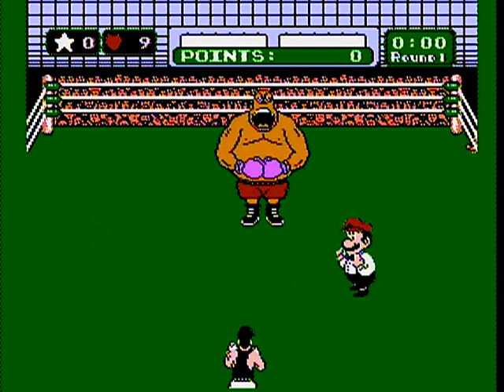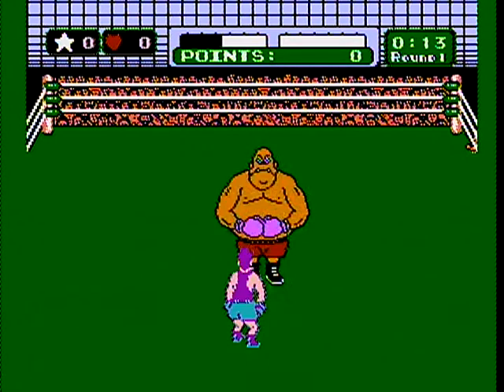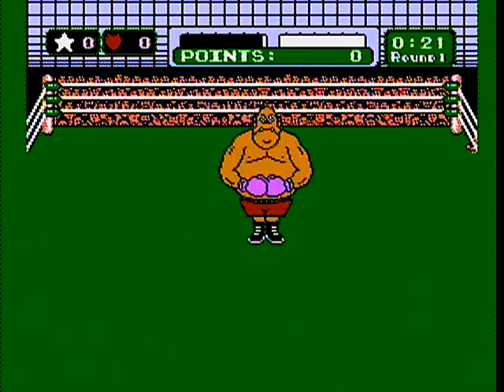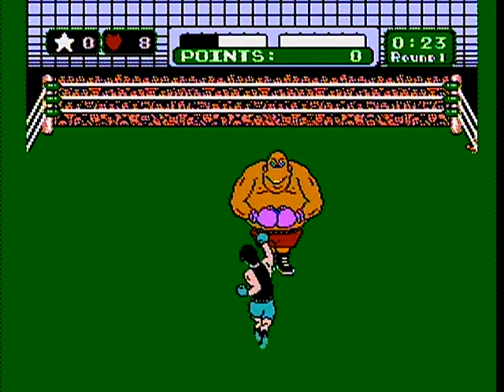It looks like King Hippo was losing his pants! Yep. Near the end of playing, I had to look up codes on the internet so we could fast forward and fight Tyson.